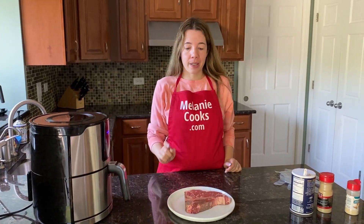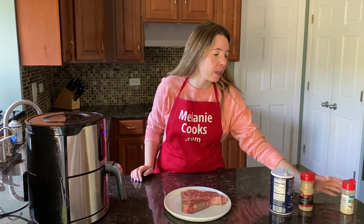Hello friends, I'm Melanie from MelanieCooks.com and today I'll be cooking T-bone steak in the air fryer. What we need is T-bone steak and seasonings — I'm going to use salt, pepper, and garlic powder.